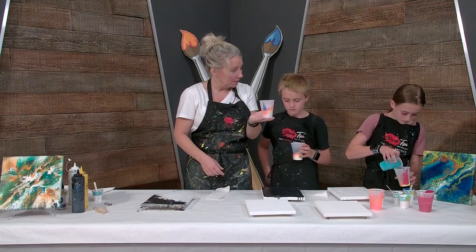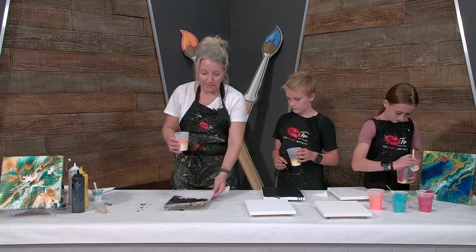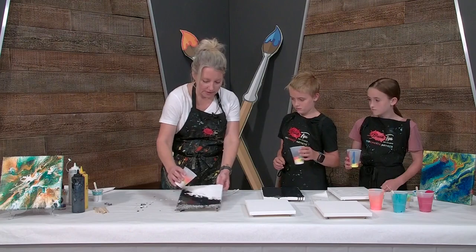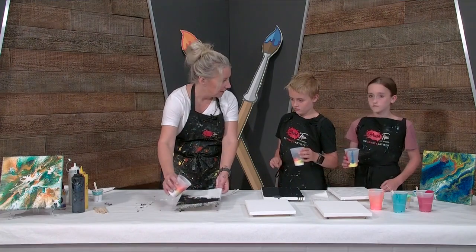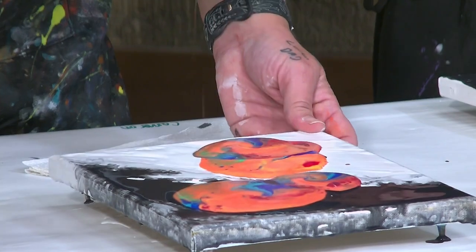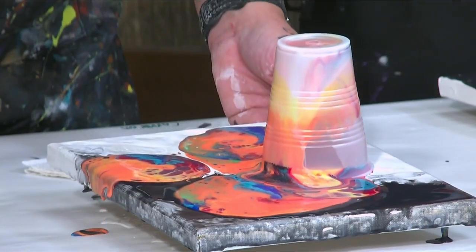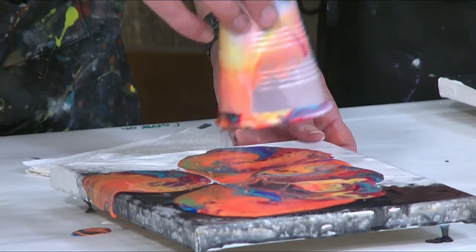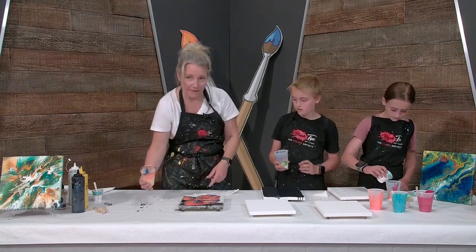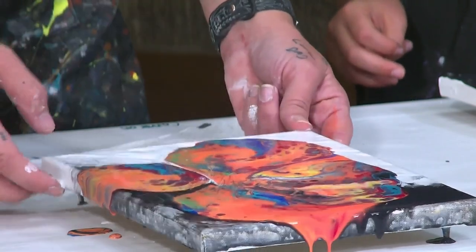So I'm going to pour mine while you're pouring yours, Elena. There are a couple different ways to do this. Sometimes I'll dump a little here, dump a little there, or I'll spread it all around. What I'm going to do is pour a little bit over here and a little bit over here. Or we could just go like this and let it sit. Now look at my canvas — we're just letting that sit. You can see the lacing already happening and the cells already happening.